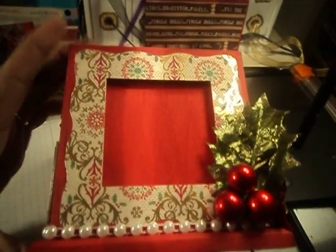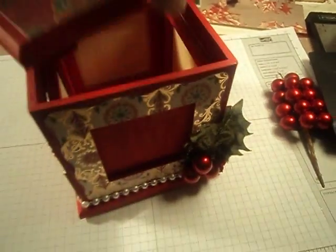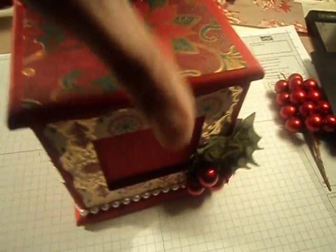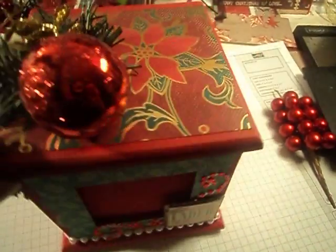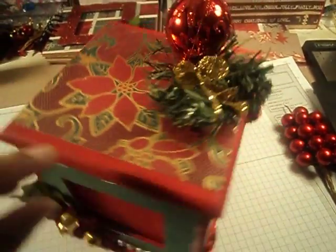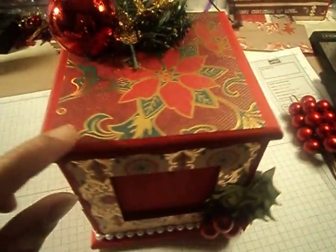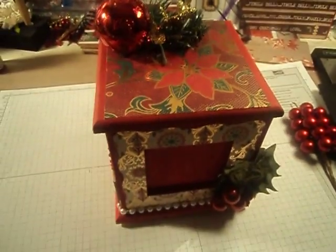And I can put it on my desk when I'm at work. I hope you guys liked it. And thank you — I'm sorry I don't know your name — but whoever she is from Love My Ella, I don't know if her name is Ella or her child's name is Ella, but thanks for the idea. And thank you all for watching. Bye.